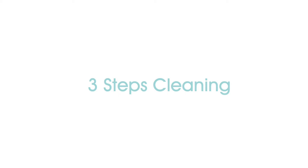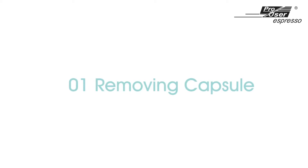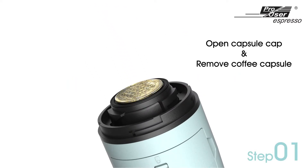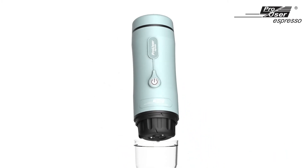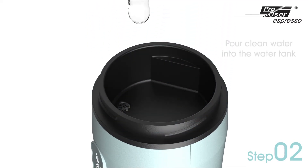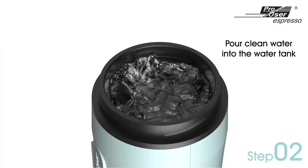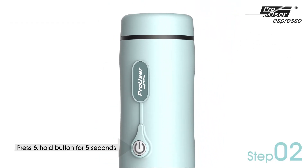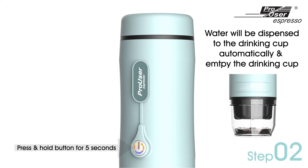Cleaning the machine after use: first, open the capsule cap and remove the coffee capsule from the machine, then put the capsule cap back on. Second, open the lid on the top of the machine and pour clean water into the water tank, then close the lid. Press and hold the button for five seconds — the water will be dispensed to the drinking cup automatically. After that, remove the water from the drinking cup.